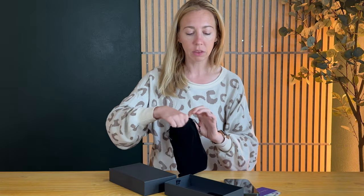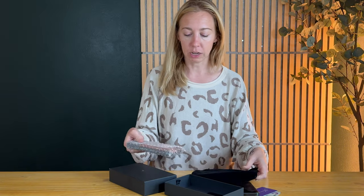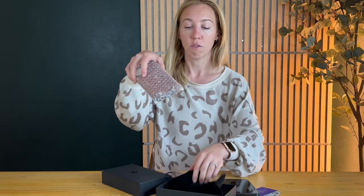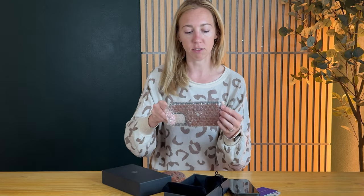You pull it out and inside the pouch is the phone case and bubble wrap so it doesn't get scratched or anything.